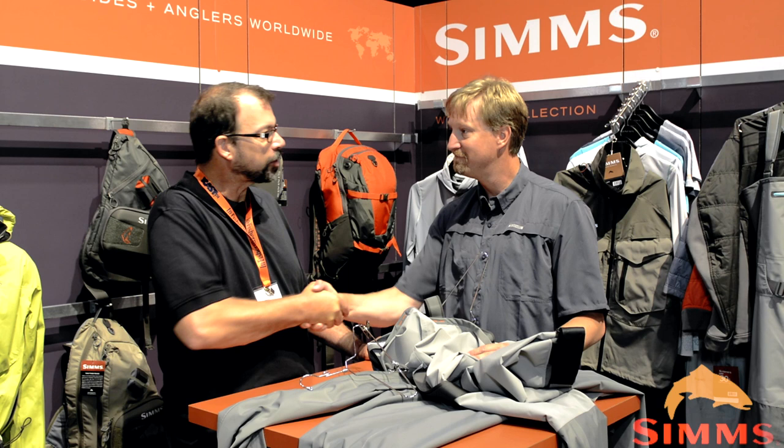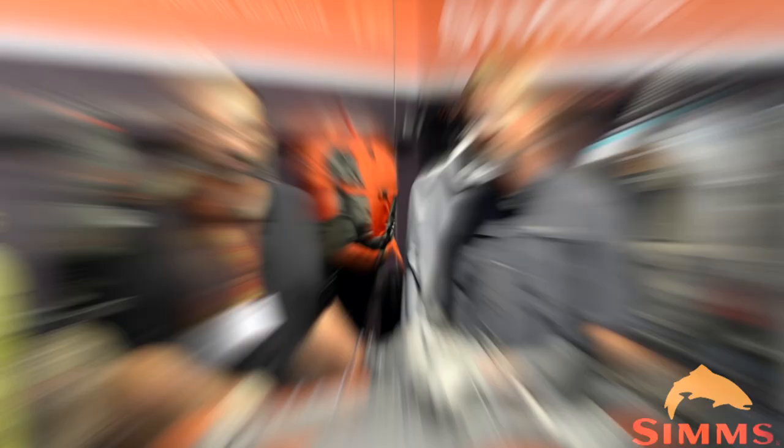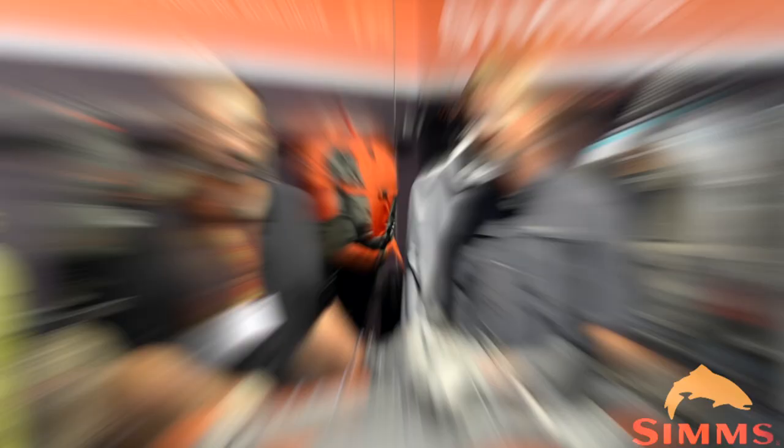Those will be available in March 2015. I don't see why anybody would wear anything else. Great job — your team has really been kicking it. Thank you guys so much for stopping by. Get out and check out some new Sims Waders — these things are awesome. Stay tuned to Gink and Gasoline for more coverage from IFTD.